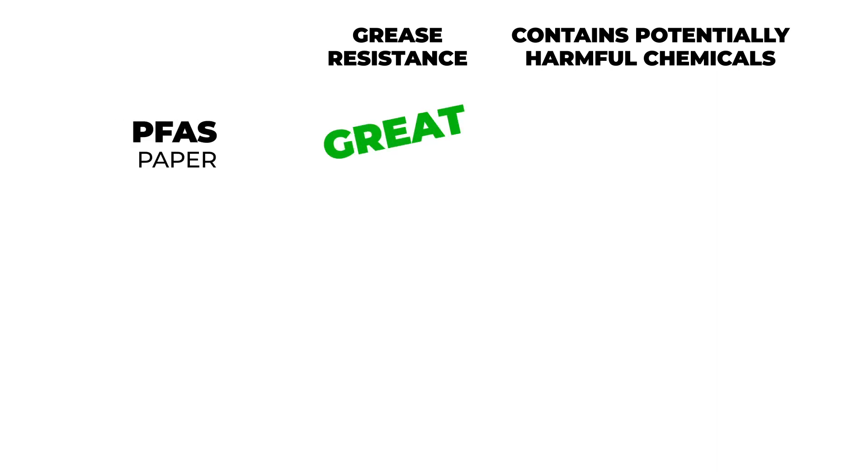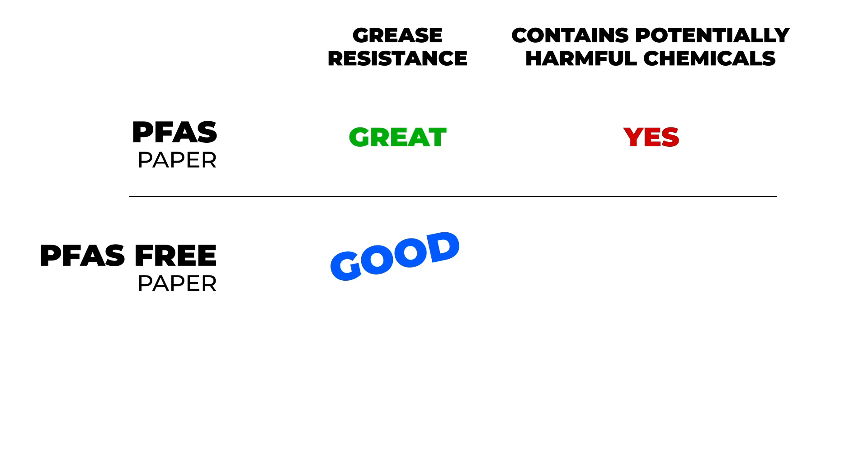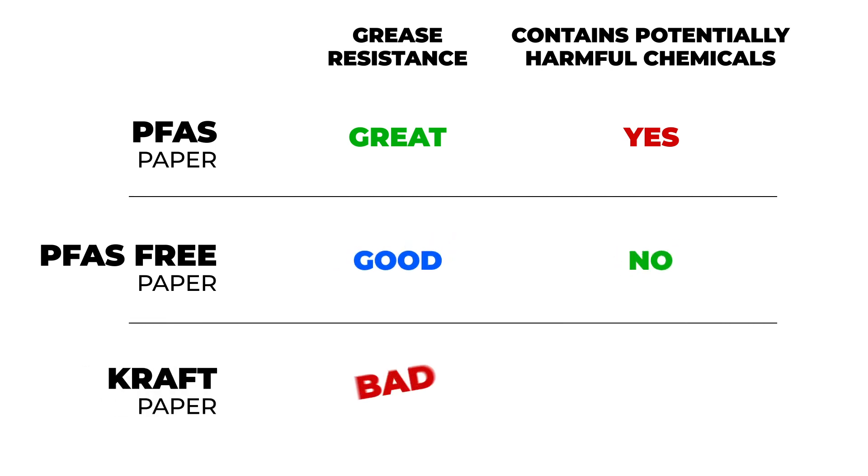We found that the paper with PFAS has great grease resistance, but contains potentially harmful chemicals. The PFAS-free paper has good grease resistance, but doesn't contain the chemicals. And the regular paper has bad grease resistance and no chemicals.